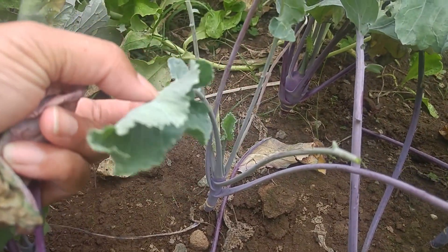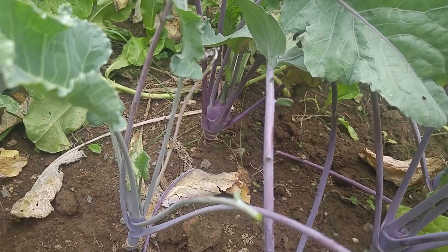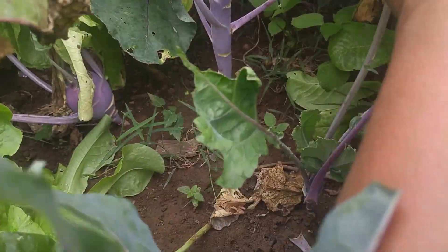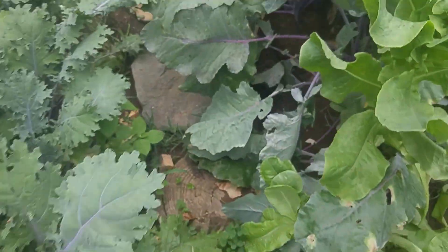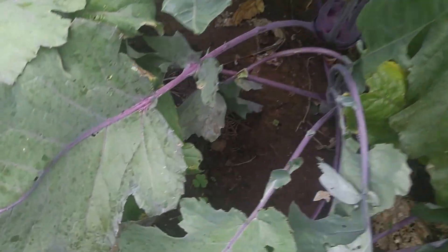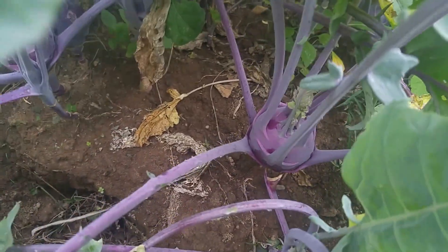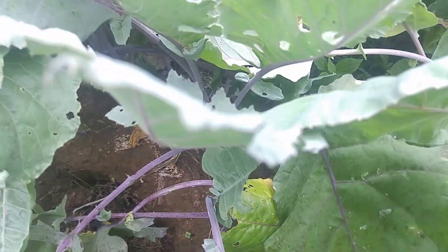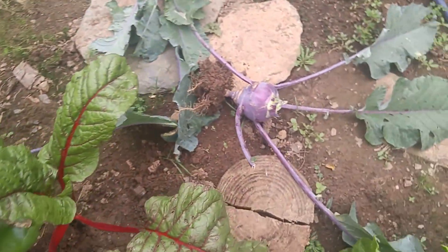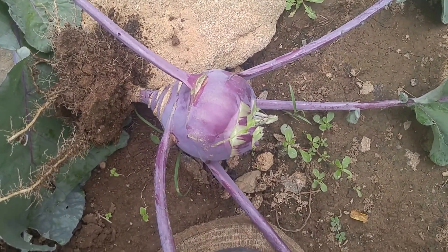That's my kohlrabi — I don't have a lot, but this is good for my family. That one I'm gonna let grow a little bit bigger and then harvest it. I'm gonna taste this one first and see how sweet it is.